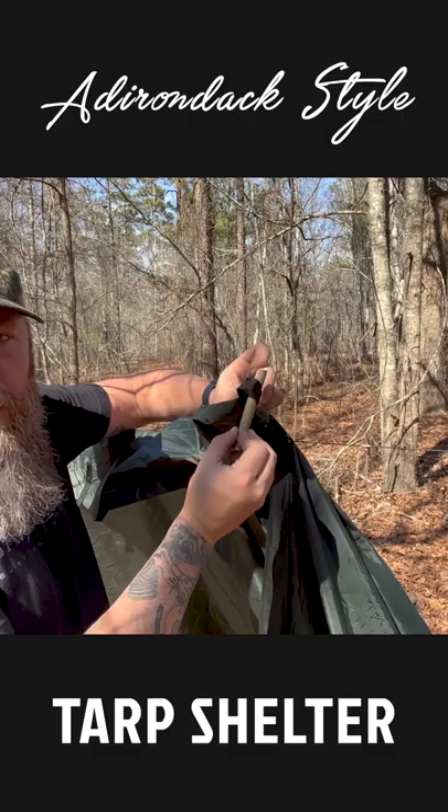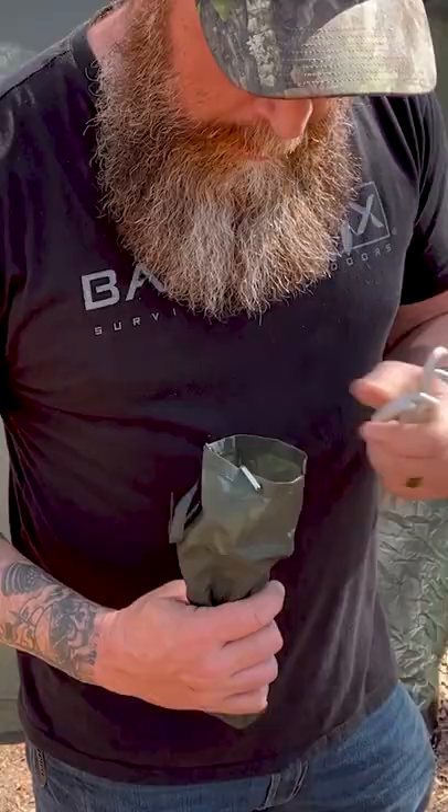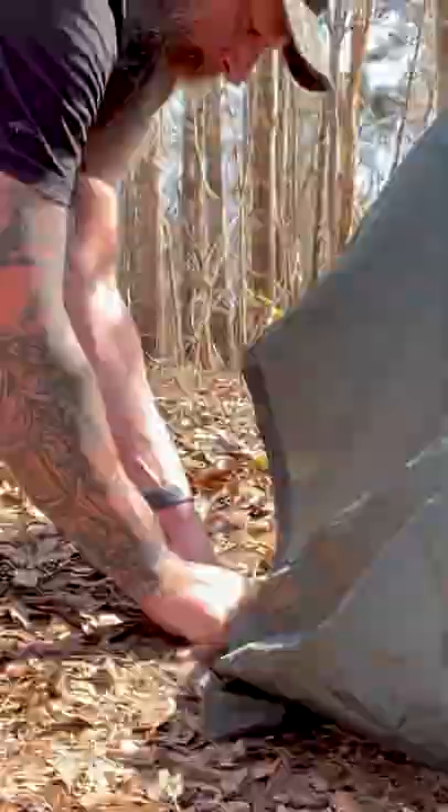We're going to throw our corner over. I'm going to go to this loop right here, run the toggle through the loop, through my prusik knot. I'm going to do the same thing to the same loop on the other side to create a triangle over the ridge line. Now let's peg out the rest of it.